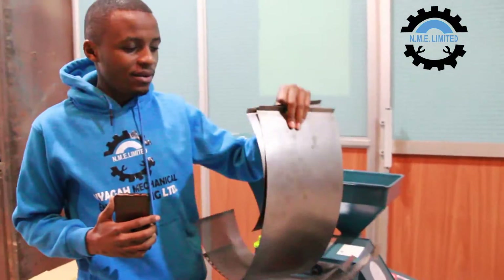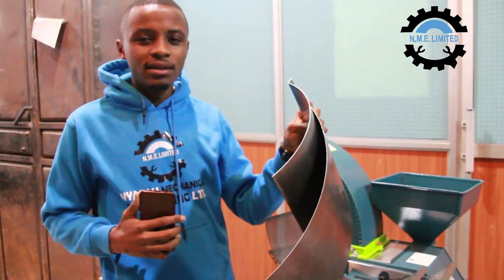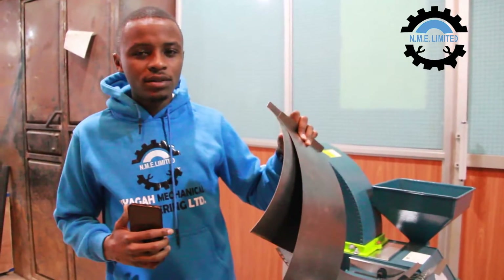We have the plain sieves. These are used when chopping napier grass or maize stalks.